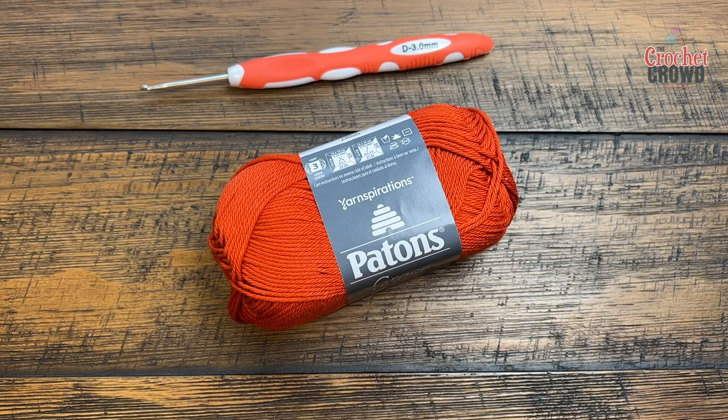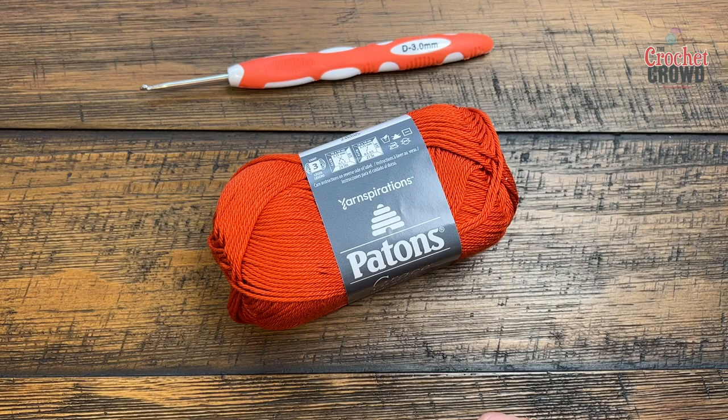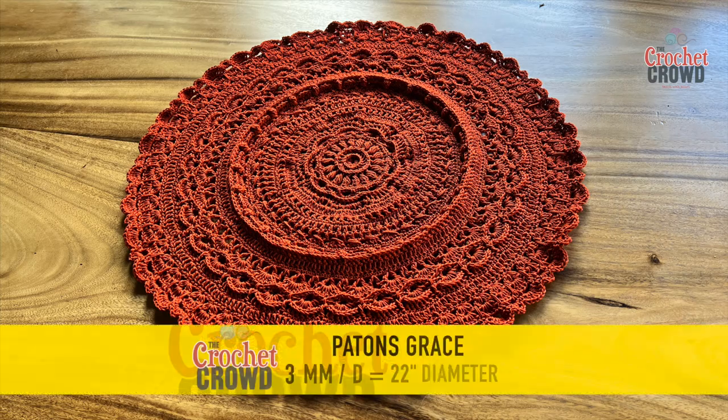The finished sample was actually done with a 10 millimeter size N, as in Nancy, crochet hook using Bernat Blanket yarn. If you are doing the black Bernat Blanket yarn it is three colors and it's two balls of each of the three colors. You can get the color scheme breakdown on my pattern on my website — see the video description for that.